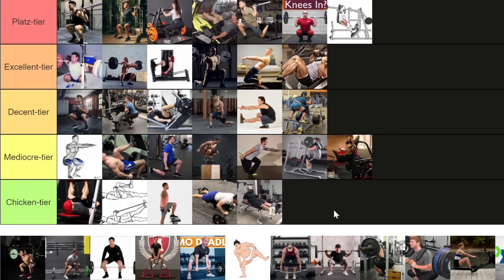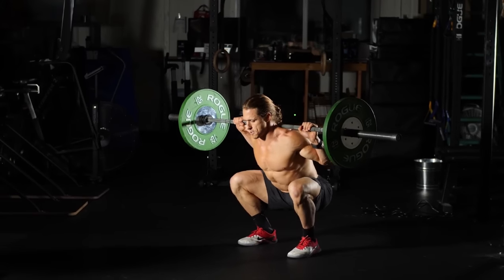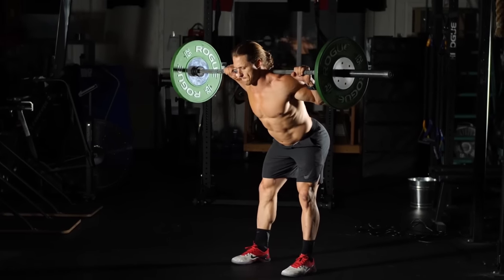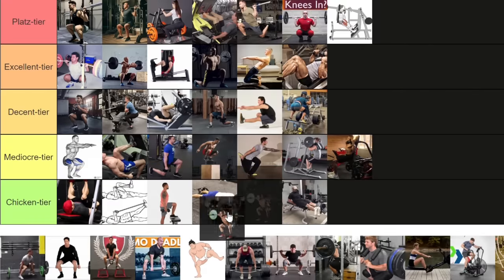The keng squat falls into the category of false good ideas — it looks good on paper but it's actually idiotic. It is a hybrid of a good morning and a squat. Right there you should ask: why? Why would you want to mix a knee flexion and a hip hinge? In bodybuilding we want to separate them as much as possible to target the muscles we want. What load do you even use? If you use a weight relevant for squats, you'll destroy your lower back good-morning-ing it up. If you use a weight relevant for a good morning, you'll never feel anything in your quads. Hybrid movements are never good for that reason. I'm placing it in the mediocre tier.